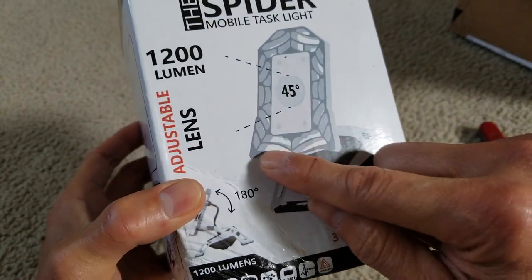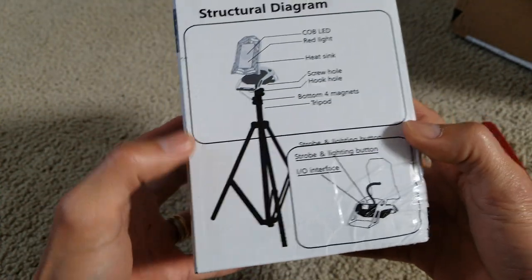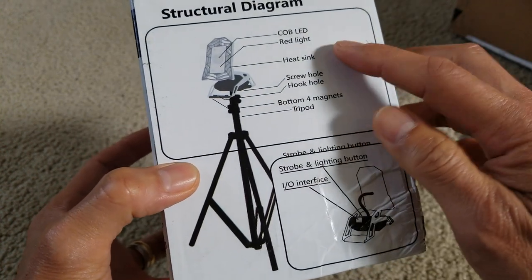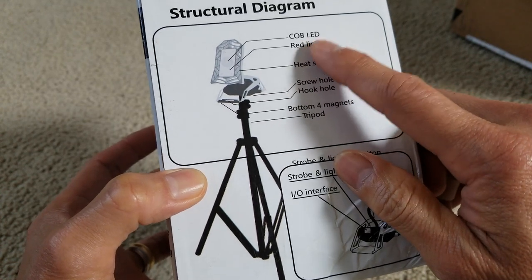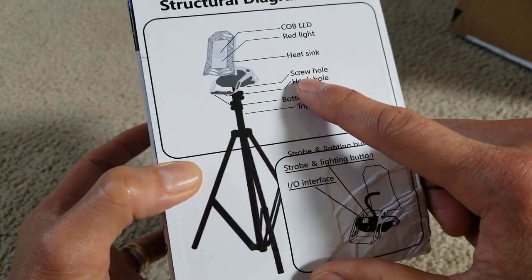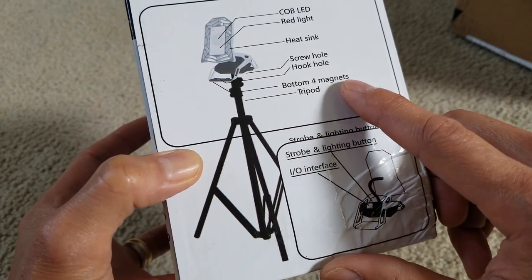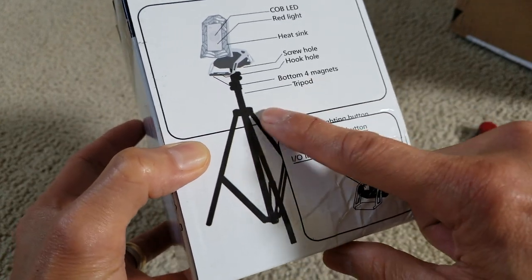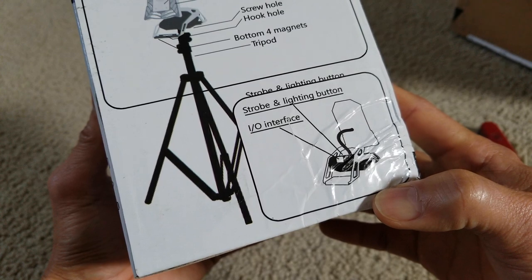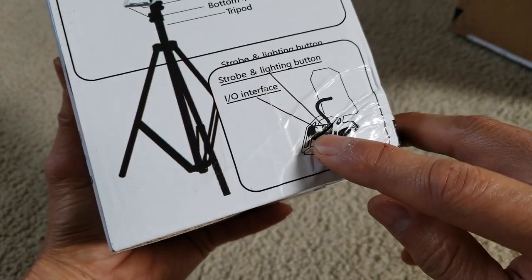It looks like a spider web — maybe that's why it's called a Spider. You can use it on a tripod. There's the COB LED, red light, heat sink, screw holes, hook holes, bottom foam magnets, and you can mount it on a tripod. There's also a strobe and lighting button, plus input and output interface.